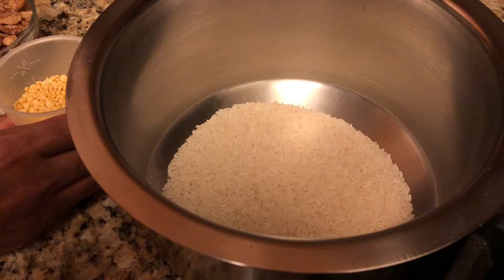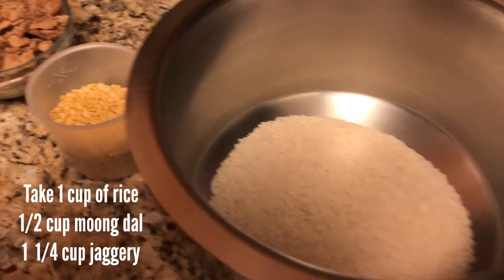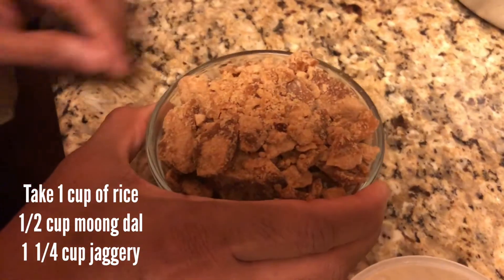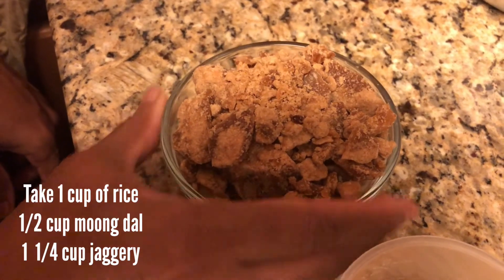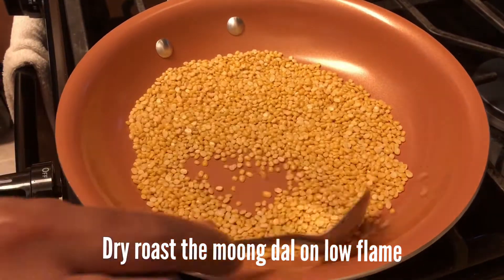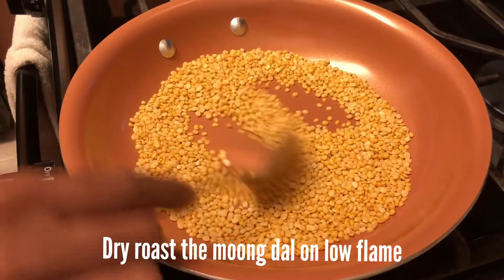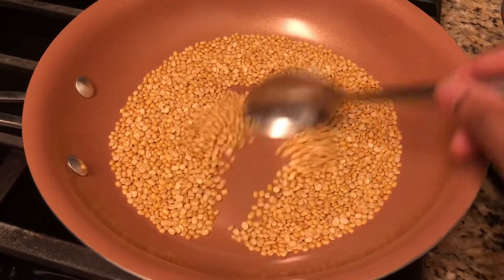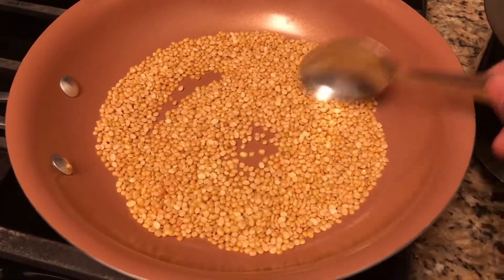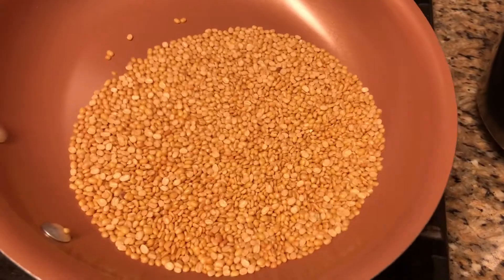I am going to put a cup and a half cup of the ingredient. I am going to put a cup and dry roast. I am going to put a cup and a cup of the next ingredient.